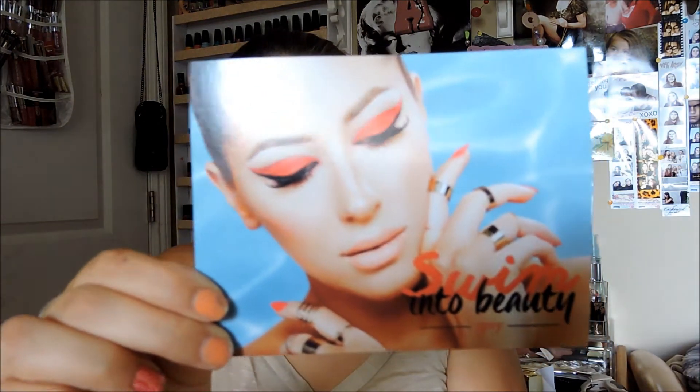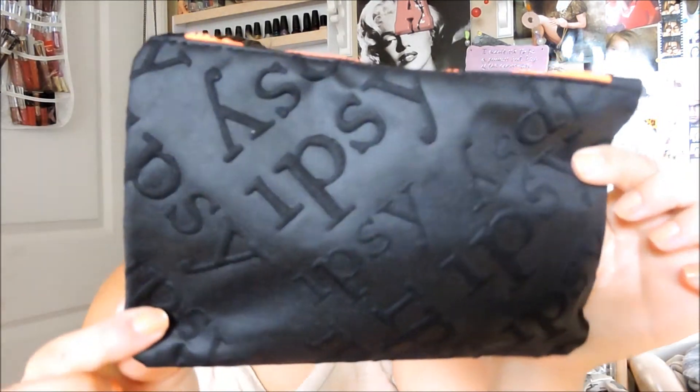I have not opened it yet but I kind of know what's inside because I did the previous sneak peek on their website. That's the card I got, and the theme of this month is 'Swim Into Beauty.' And here comes the bag for this month.